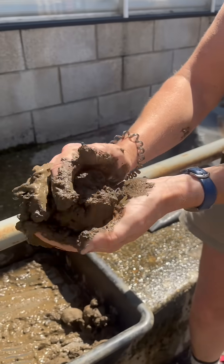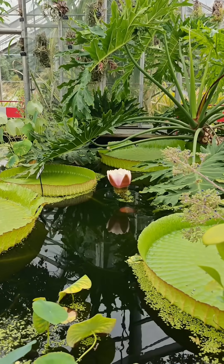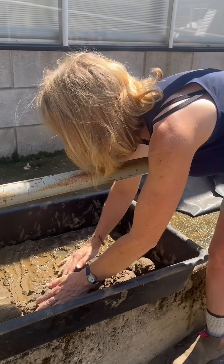These are actually feed balls for our Victoria water lily. They're made mostly of loam — just ordinary garden loam — because that works well and it clumps well together.